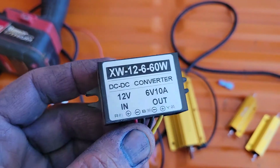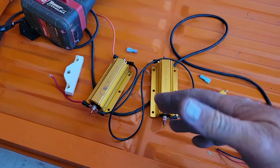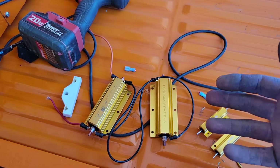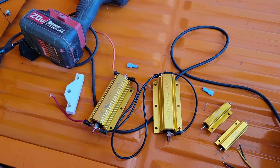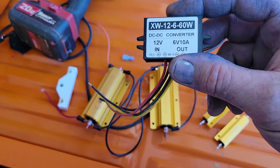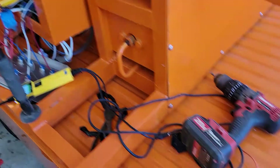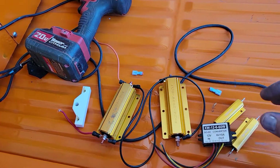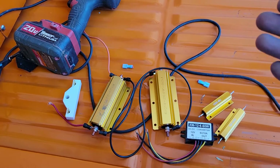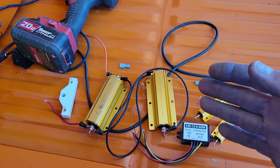That's why it's better typically to use one of these voltage converters. These mini ones are available on eBay and Amazon, very cheap to buy. But in the case where you're trying to draw a larger amount, I can't find one of these box converter boxes that will do what I'm trying to do, fit in that hole, and cost a reasonable amount of money. So sometimes using a resistor is a good way to go.